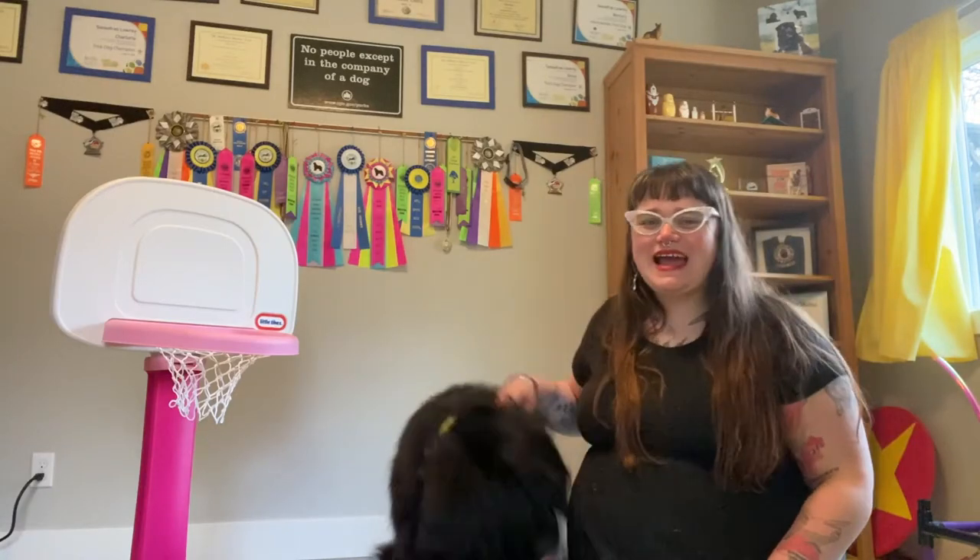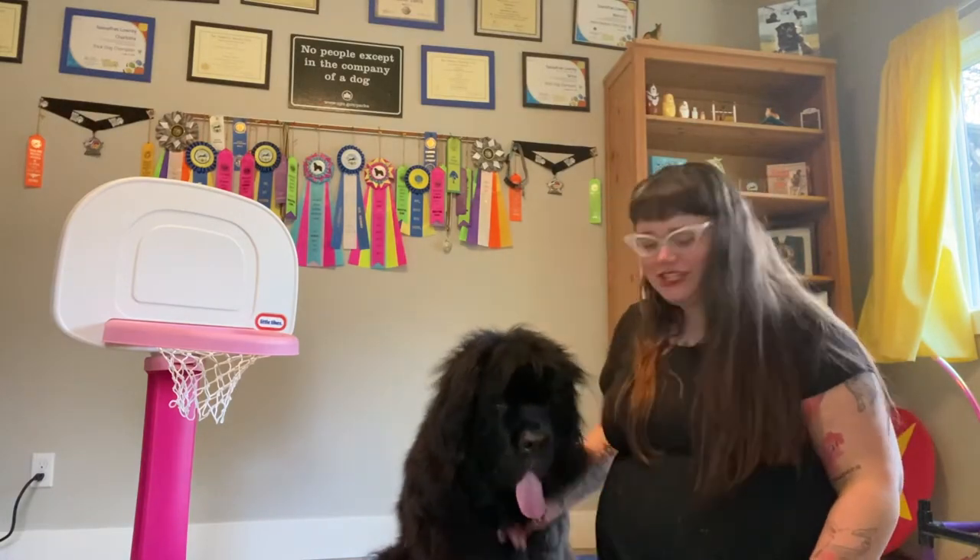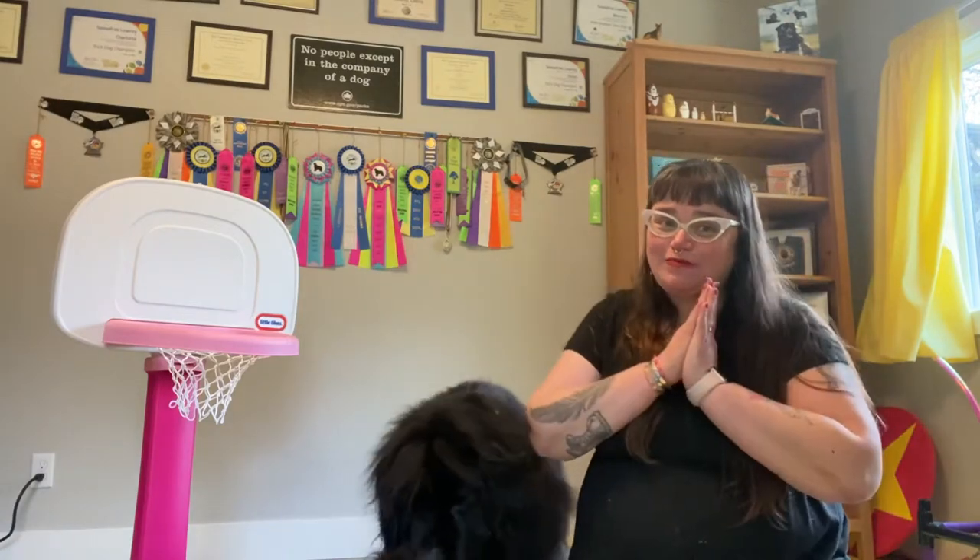Hello, my name is Sassafass. I am a certified trick dog instructor and author, and I'm here with my Newfoundland Sirius, who's a champion trick dog. We're going to teach you how to teach your dog some fun Mutt Madness games, specifically how to teach your dog to make a slam dunk in the basketball hoop.